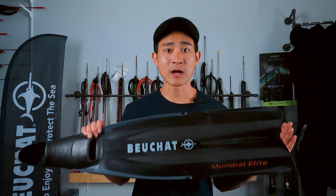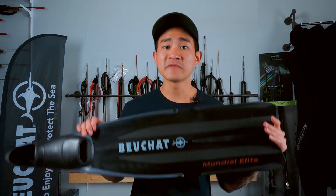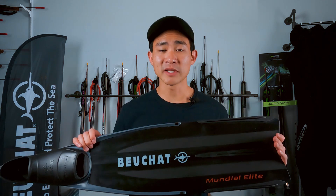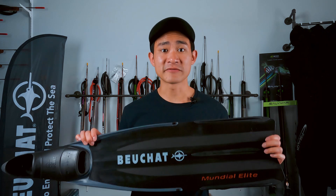Bushshot doesn't make a pair of fins that I would consider to be soft, so if you are looking for a softer blade, I would look at another brand like Seak or Cressi — we've got some videos on those brands on our channel as well. And if you're looking for a hard stiffness blade, Bushshot makes one of those too, it's called the Bushshot Sport. If you guys want to take a look at these fins or try them on, feel free to come down to the shop or take a look on our website — I'll put the link down in the description for you.